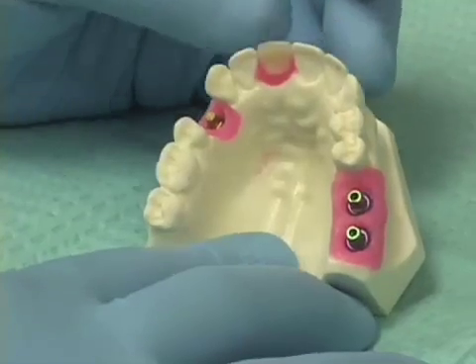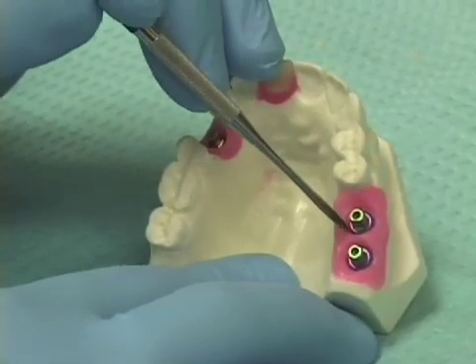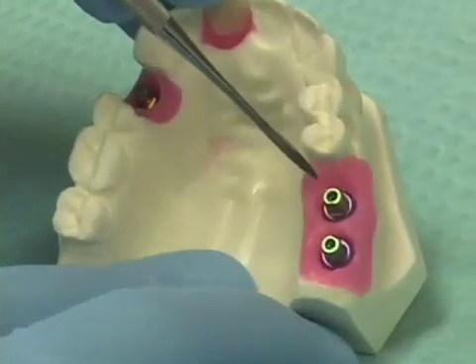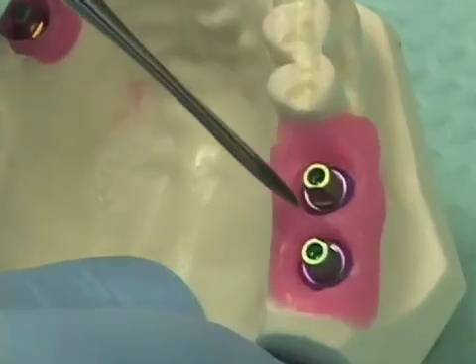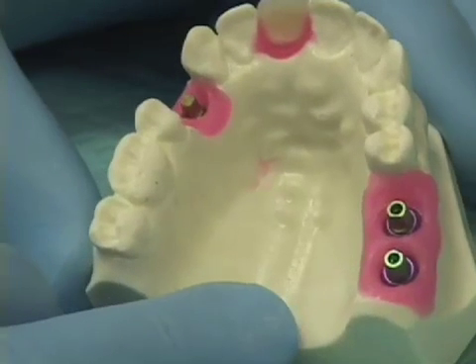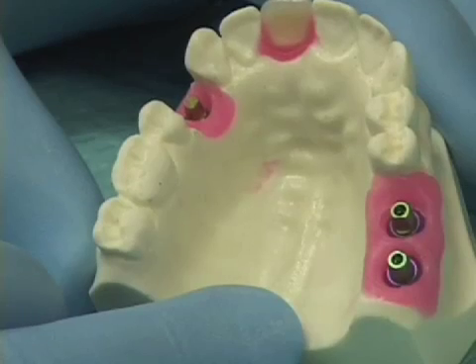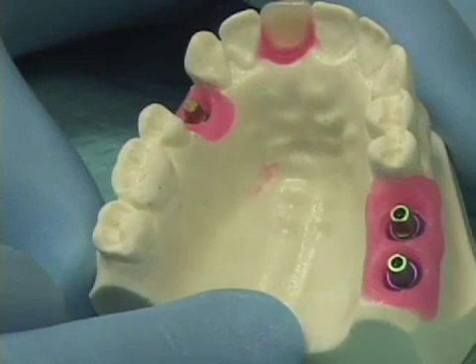One of the things that a custom provisional restoration will do is to help sculpt or shape the emergence profile aspect of the gingiva surrounding our implant. There are a couple of things we can have done ahead of time before the patient ever comes in that makes the fabrication of the provisional restorations much easier.